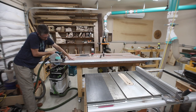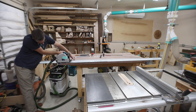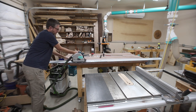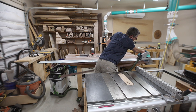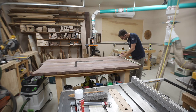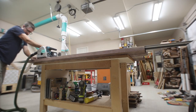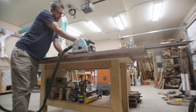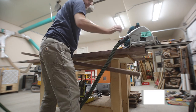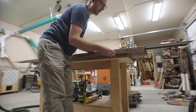I sanded the rest down with an orbital sander. To establish a straight edge, I grabbed my track saw and cut all the way across one long side, then used that side as a reference to bring the rest of it square. Something I learned from my friend Nick: when making a through cut with a track saw in thick hardwood, leave enough room to bump your track over just a little bit and make a cleanup pass — it removes all the burning and looks really good.